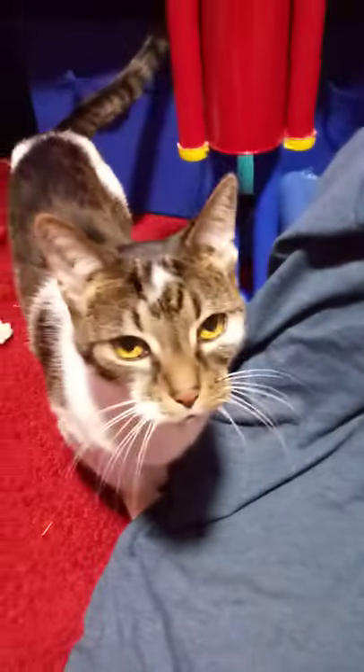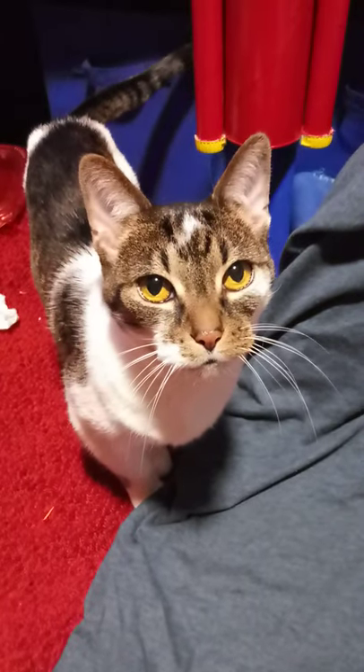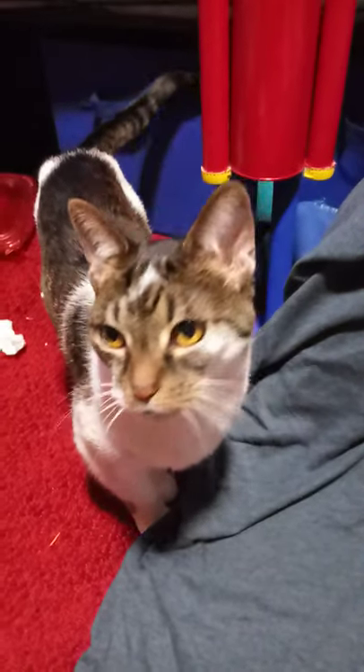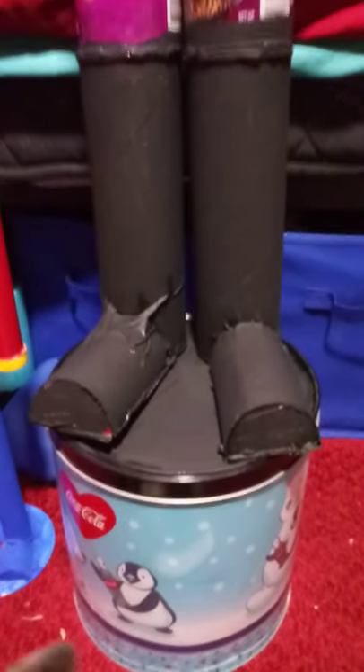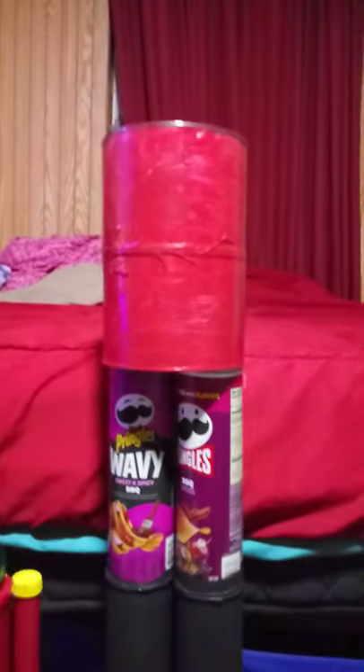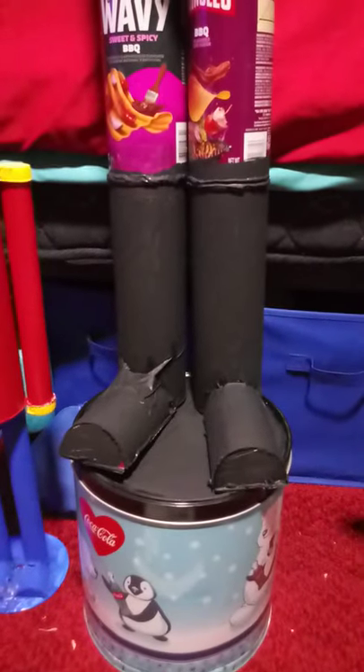And of course, Sheldon just has to get in the way. Say hi, Sheldon. Anyway, that's all I wanted to show — my project right here next to my little toy soldier. And this is probably going to be used for something else. But that's what I got so far. I'll keep you updated on how it's going.